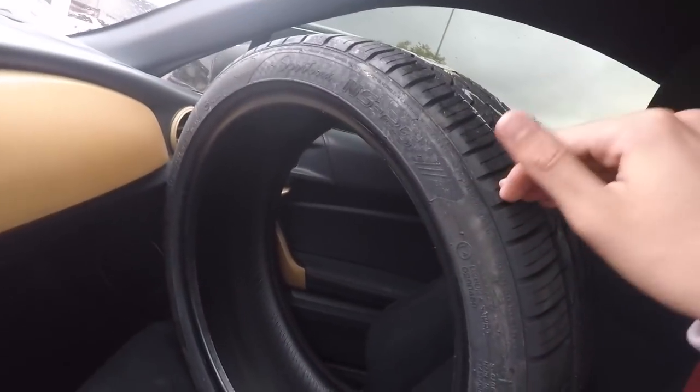These are Nankangs. I've never run Nankangs so hopefully these are good. To be honest I don't know much about them, but these are the ones I could get today because I really need them today. Hopefully these work out well — let's head to the tire shop now.